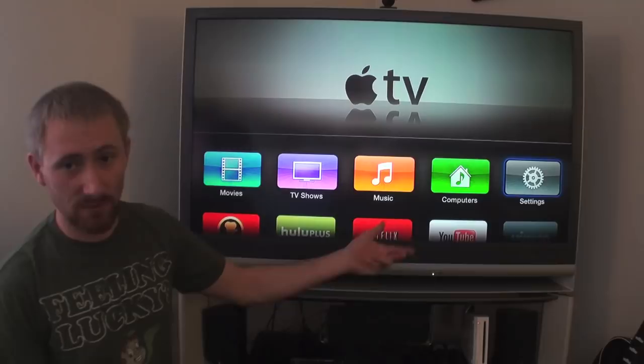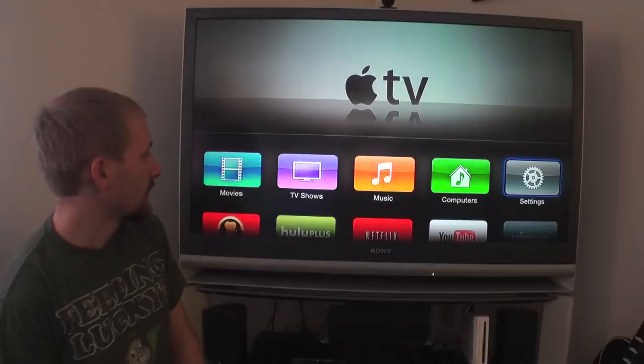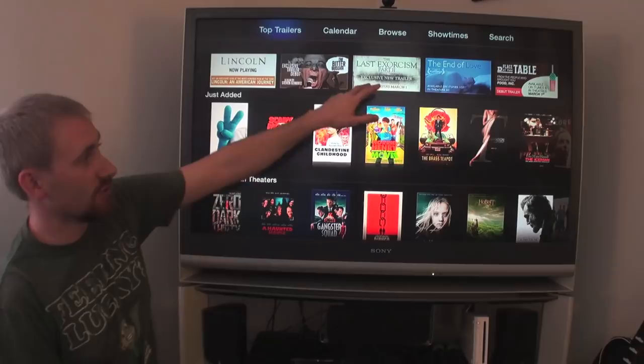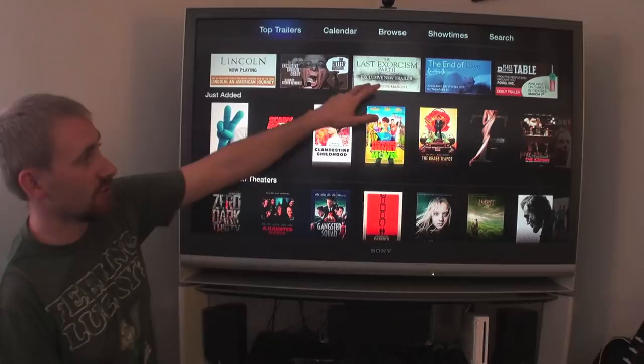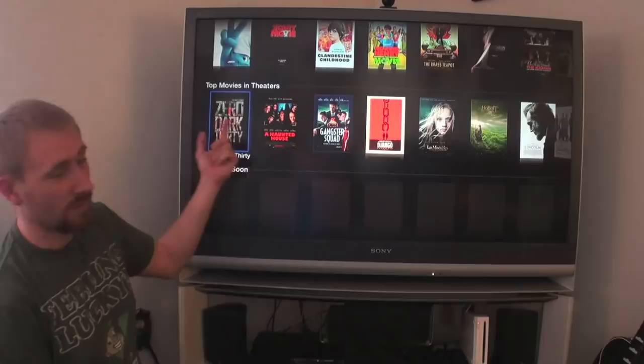Trailers is exactly what it sounds like — a direct connection to Apple's movie trailer portal. You can go in and watch movie trailers as they're released, with the newest on the left in the 'Just Added' category. There are featured trailers at the top — sometimes Apple gets specific trailers exclusively. You can also see the top movies currently in theaters and watch the trailer before you go.